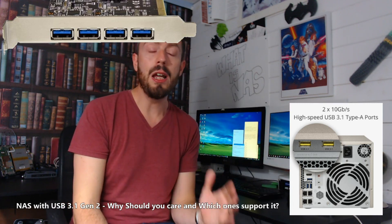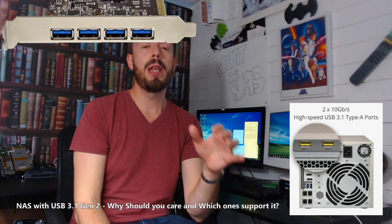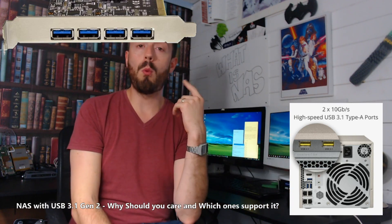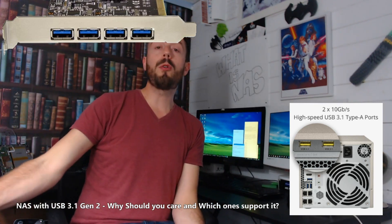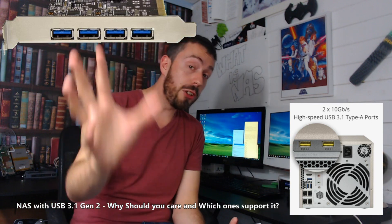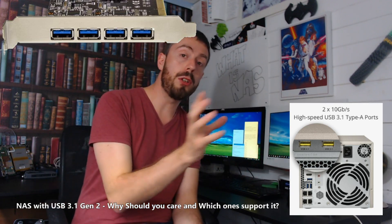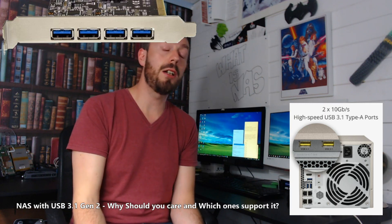USB 3.1 Gen 2, which I'm going to keep calling it throughout this video, is 10 gigabits per second — that's equivalent to Thunderbolt 1. It is a great, fast connection. If you've got a NAS that has USB 3.1 Gen 2, you can connect an external storage drive to it and access much, much faster speeds for that external drive.